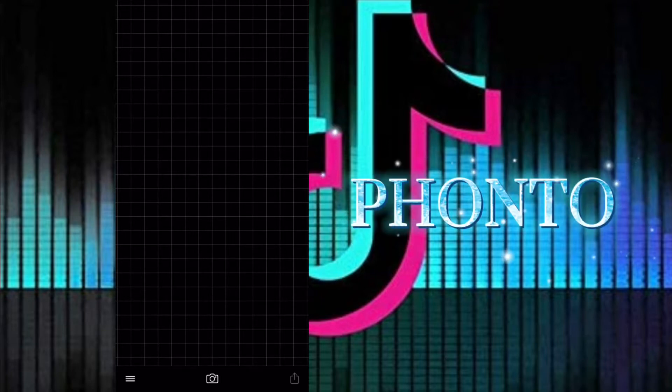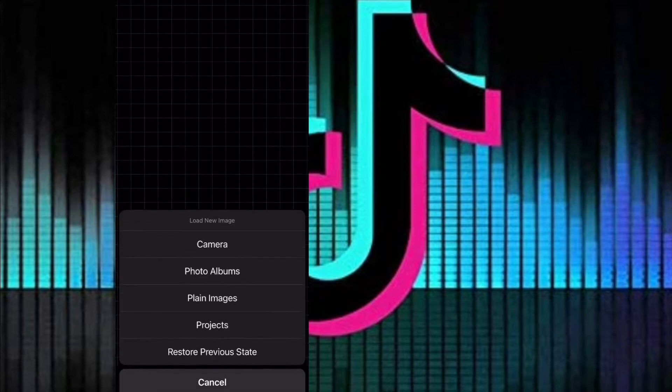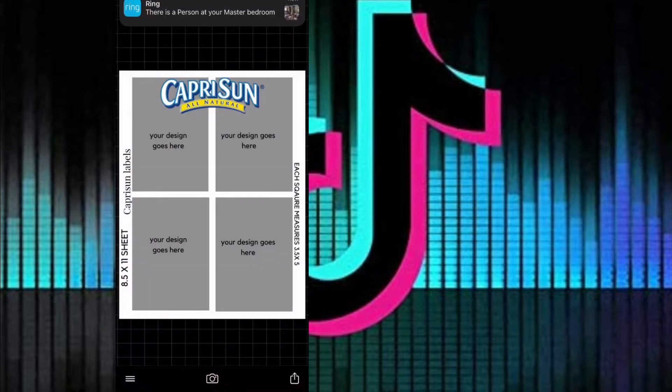The first step is you're going to be using the app Fonto. I'm gonna go ahead and pull up the logo I'm gonna be using for her Capri Suns, click on the camera button, photo album, and pull up the printout sheet I need. This printout sheet already has the sizes and everything. I'll leave the link down below or you can screenshot it. The size is 8.5 by 11, and the actual square measurements are 3.5 by 5.